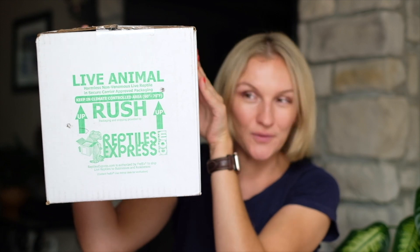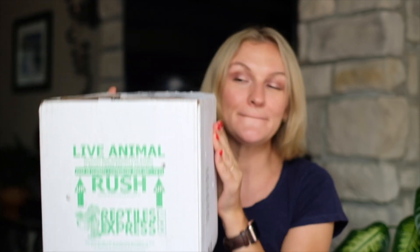Hi guys, welcome back to my channel. In this video we're not talking about dogs, we're talking about something different. So Hershey, you can go. Today we got a new pet. My oldest daughter Natalie was asking me for this pet for a while — I think about two or three years — and we finally decided to get this pet.